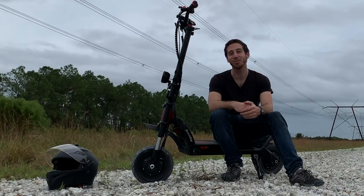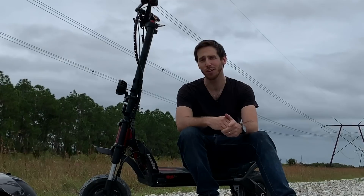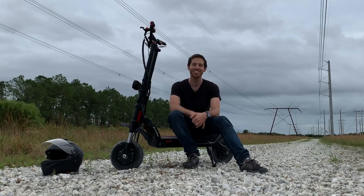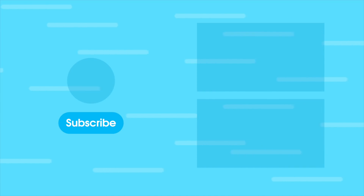All right, we hope you enjoyed that review. If you want to grab your own Wolf Warrior electric scooter, there's a link in the description below. While you're down there, why don't you let us know what you thought of the scooter in the comments. And don't forget to subscribe. See you next time, everyone.